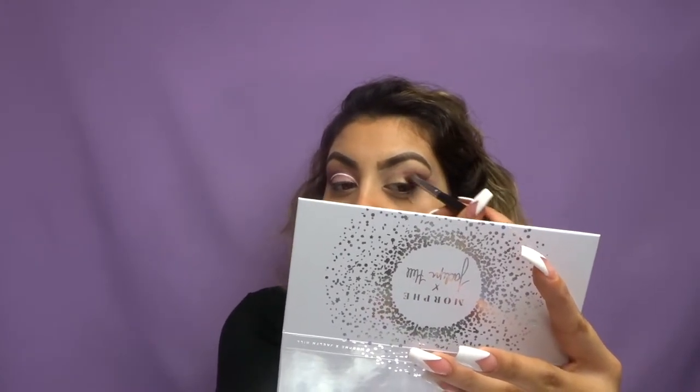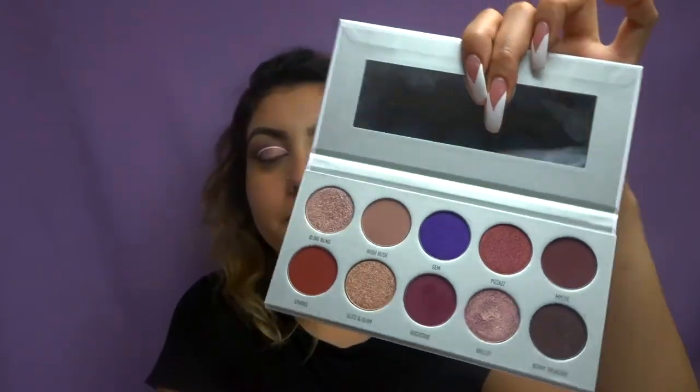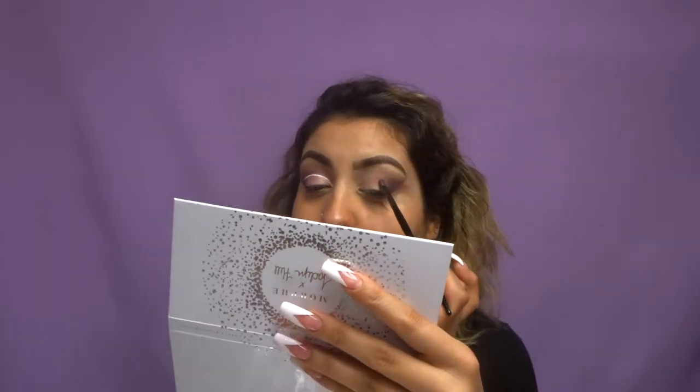I'm just adding little by little as I go because I don't want it to be too dark to where I'm not able to blend it properly. I also picked out three brushes from the Morphe booth — one being the E19, which is like a flat brush. I'm going to use this and dip it into the color Rockstar right here. I just dabbed it on and then blended it out.